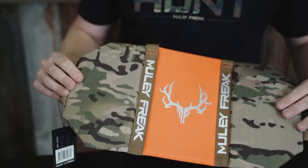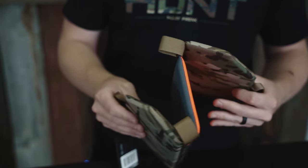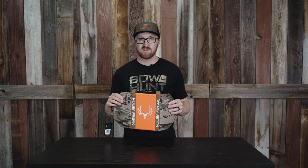It is a Tri-Fold, will slide in the side of your pocket if you want to run it on the side of your pack versus attached to the bottom of it. But I feel like Muley Freak did a dang good job with this one and I will forever have one of these in my backpack.